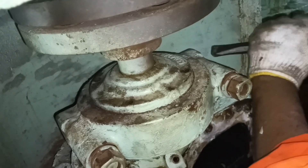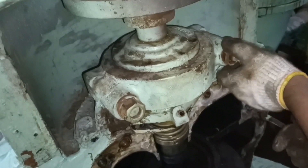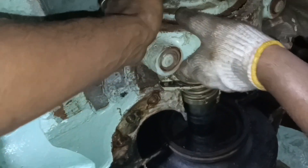Mark one side of the bearing housing before removing it. After marking, loosen the nuts and remove the bearing housing from place. After you remove the bearing housing, the shaft will be free to remove.